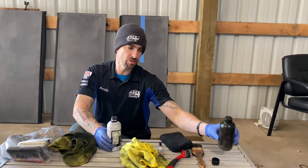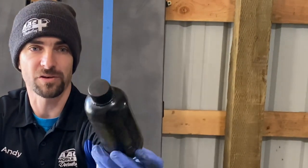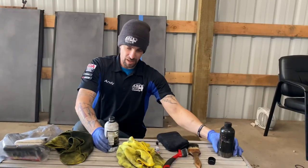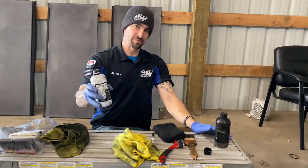Right now, if you don't know this product, it's Solution Finish. This is what the bottle will end up looking like after a while. Just so you know — I just cracked open, for the second time actually, my new bottle.